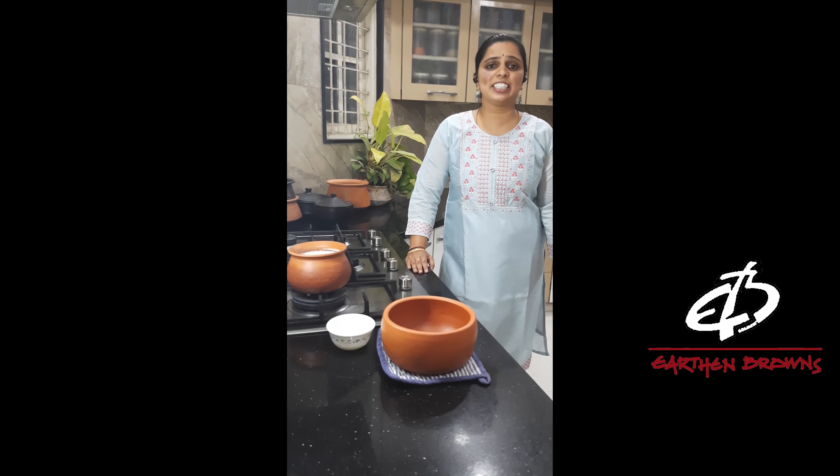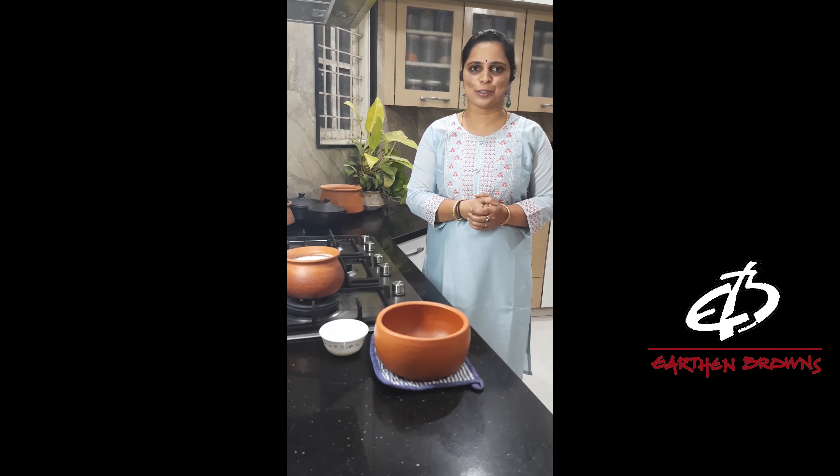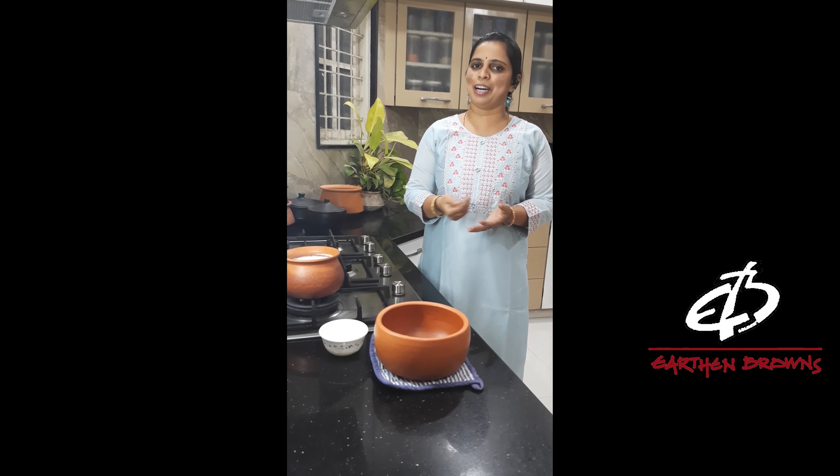So friends, since the heat has kicked in, we tend to consume a lot of curds to cool us down. So today I'm going to show you how to set curds by using this beautiful clay pot from Adam Browns.